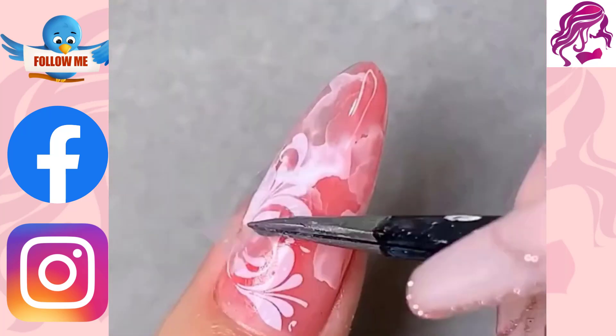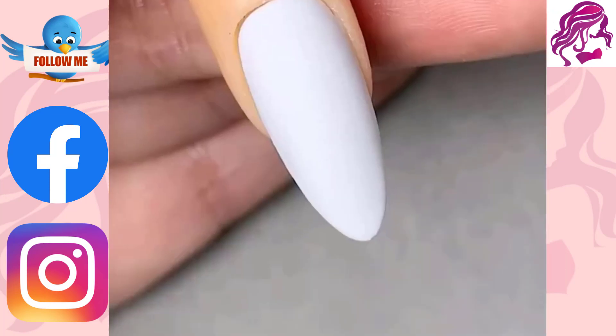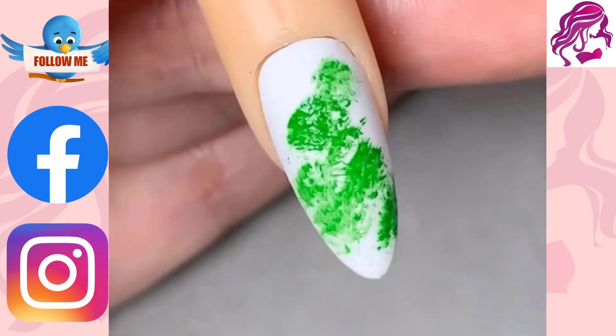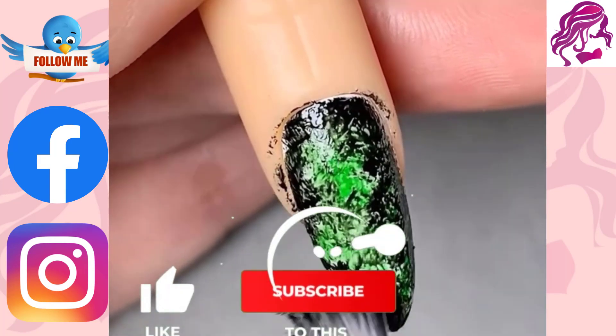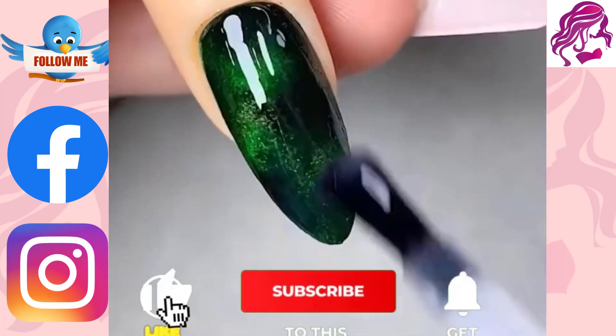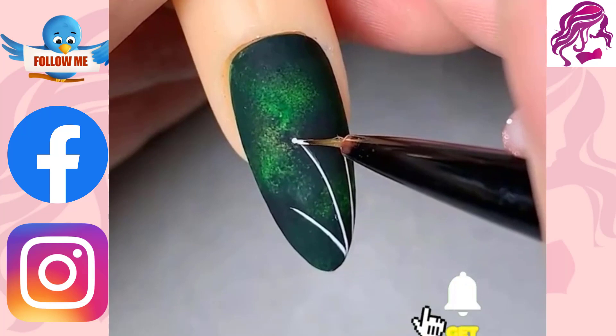It is a form of nail art that can be applied to both finger and toenails, typically following manicures or pedicures. The nails are trimmed, shaped, and polished during manicures and pedicures. Frequently, these procedures soften the skin around the nails and eliminate the cuticles.